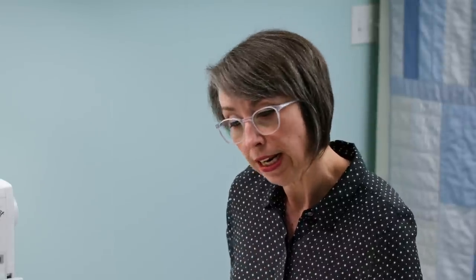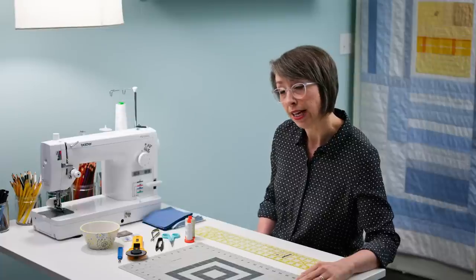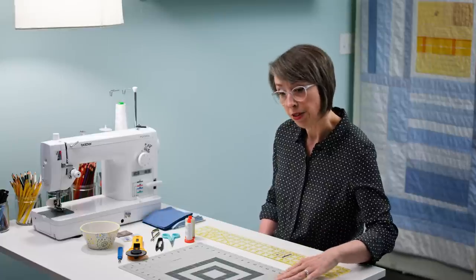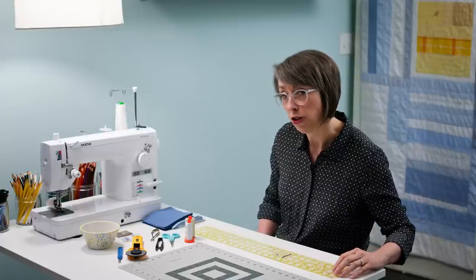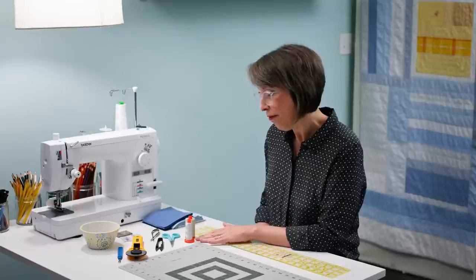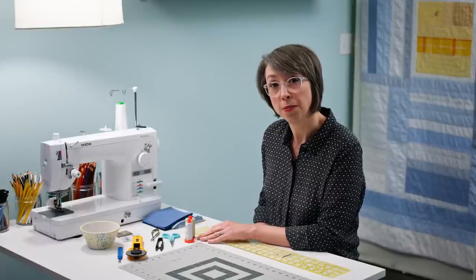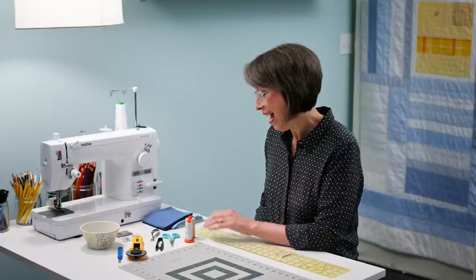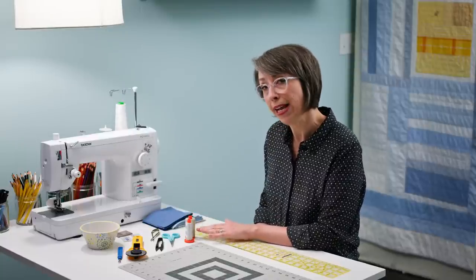The first thing you're going to need is a self-healing mat — this one is 12 by 18, but if you can get an 18 by 24 it gives you a little bit more coverage. You definitely need something to cut on. You're going to need a ruler — this one is three and a half by 24 inches, which is an excellent size you'll get a lot of mileage out of. You're going to need thread — 100% cotton, 50 weight is a great weight to start with. This is Aurifil, and there'll be a link in the description below. I would get white, pale gray, or beige — a pale light tan.